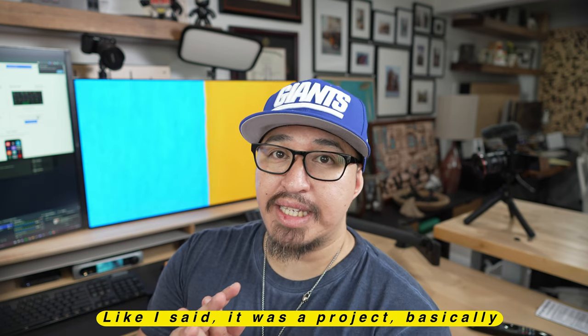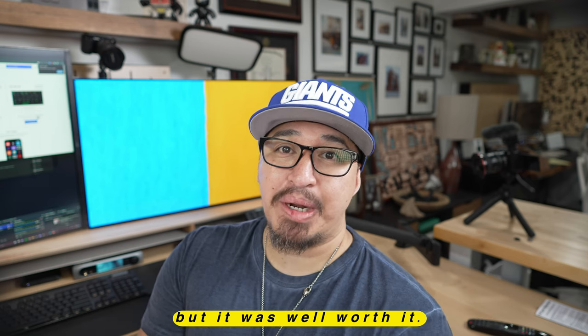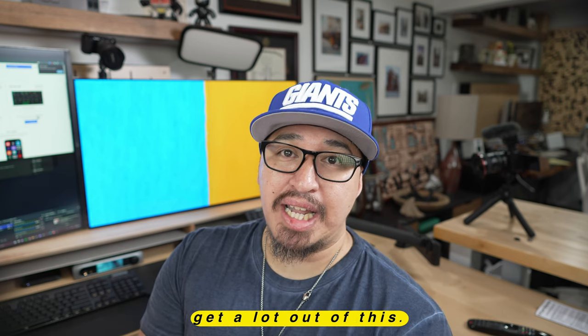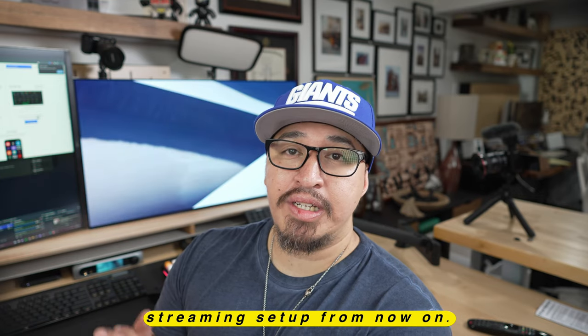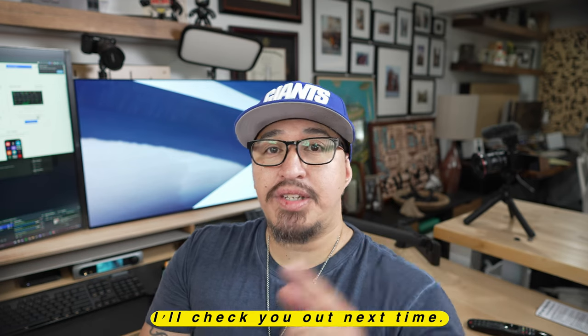Thanks for joining me. Like I said, it was a project — basically a half-day project — but it was well worth it. I think I'll be able to get a lot out of this. Obviously, this will be the streaming setup from now on, and I'll be doing a lot more gaming on it as well. So thanks for joining. I'll check you out next time. Peace.